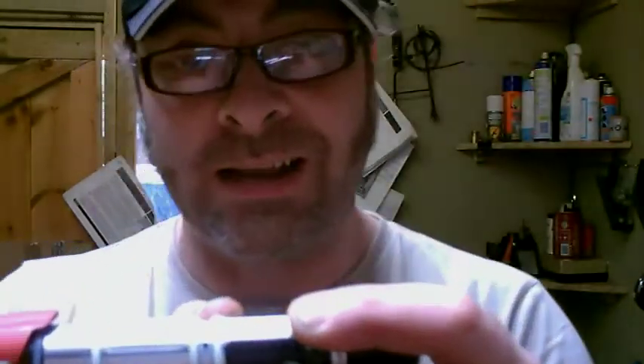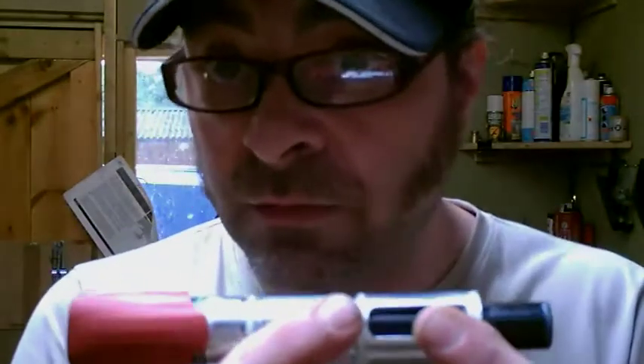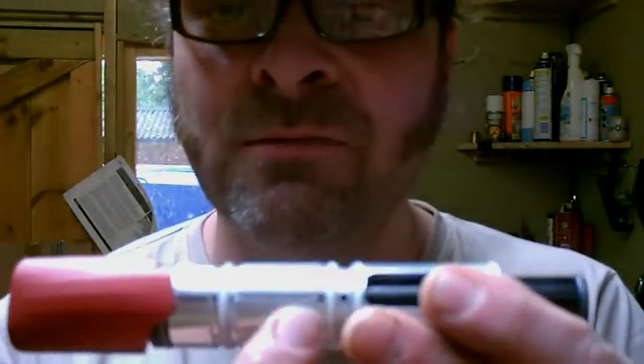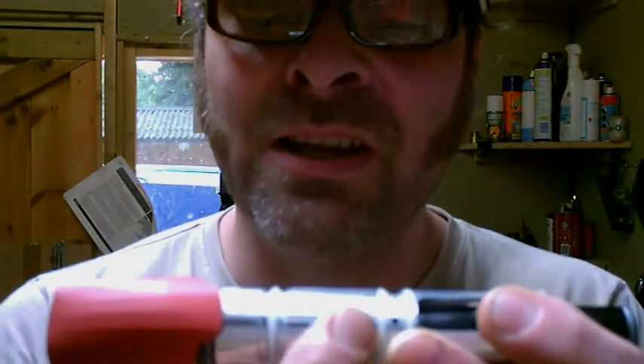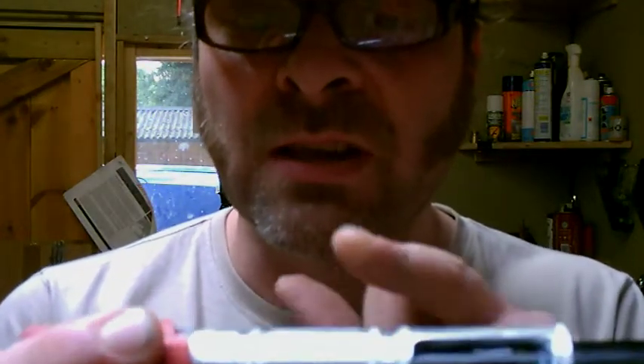All these holes do is fill the chamber. These front holes, this is just for filling the fire chamber. The next set of holes here, where these little lines are — this is your exhaust valve. This is the control for your exhaust. When your bolt comes backwards, your exhaust comes out here.